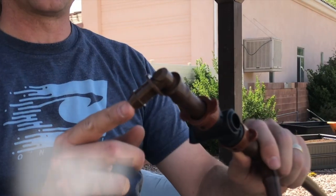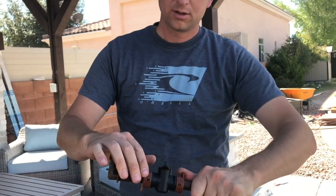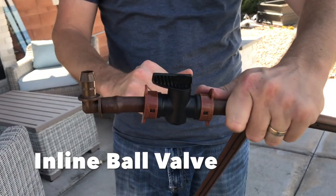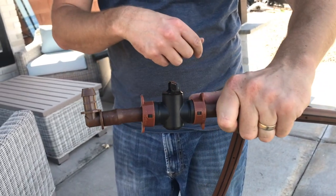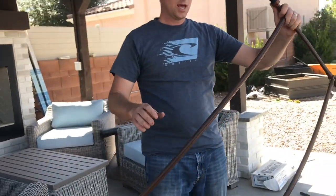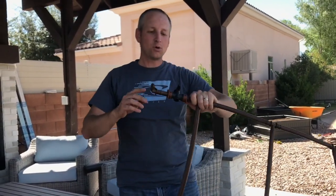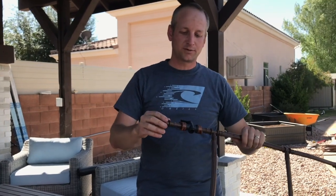Let's start at the beginning. Right here is where the water is going to come into the system. And then you have this little valve — when it's in line like that, it's turned on; when it's perpendicular, it's turned off. So if you have three of these in three different boxes, you can turn them all on, or turn one box on and two off, however you want to do it. Really nice feature.